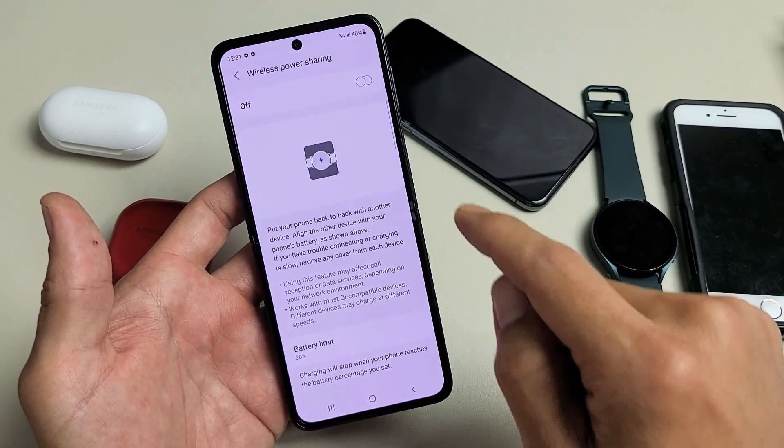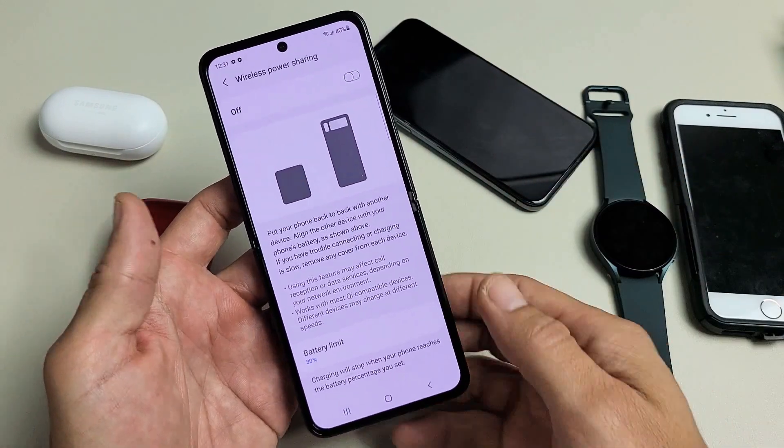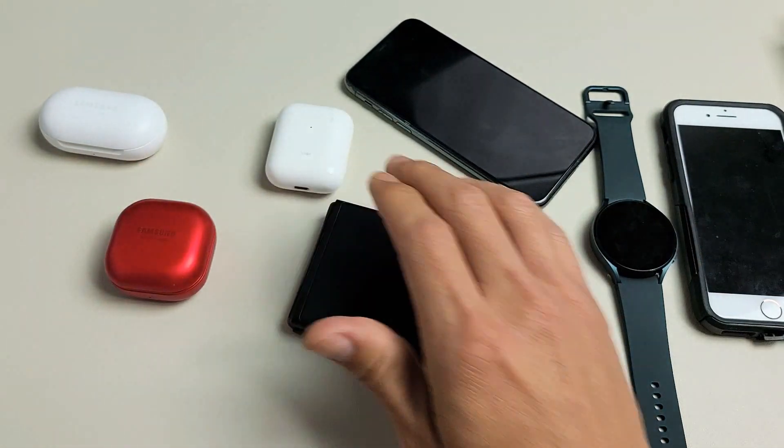And then to turn it off, just make sure you tap on Off. Pretty simple. Any questions or issues, just comment below.